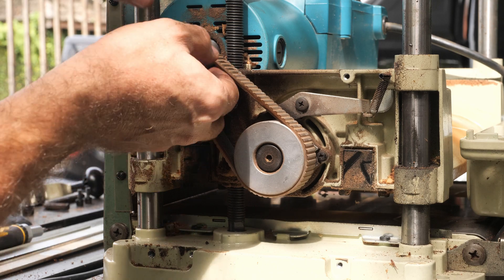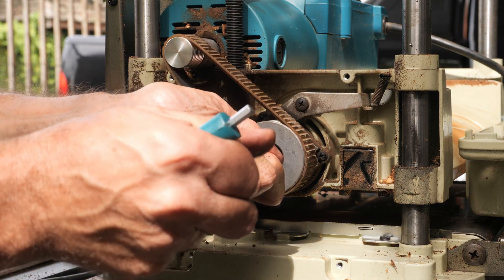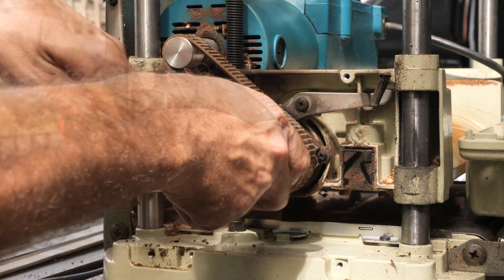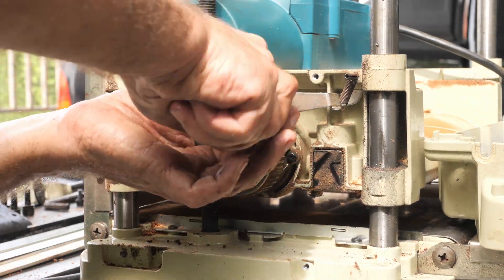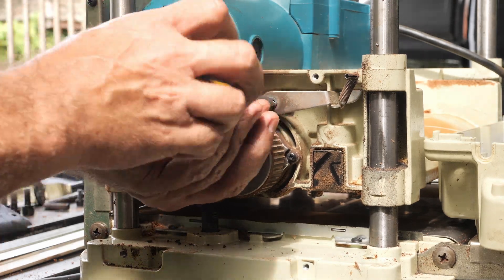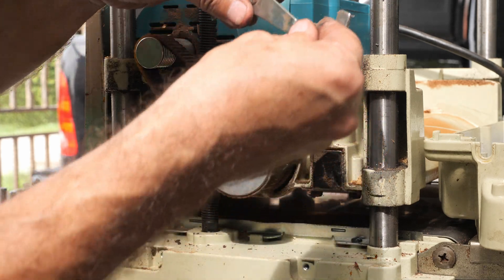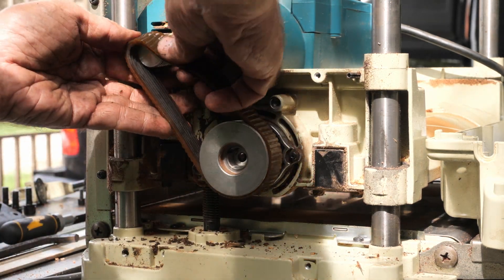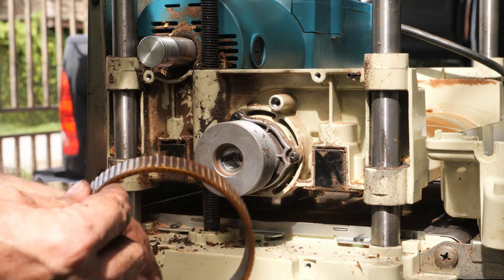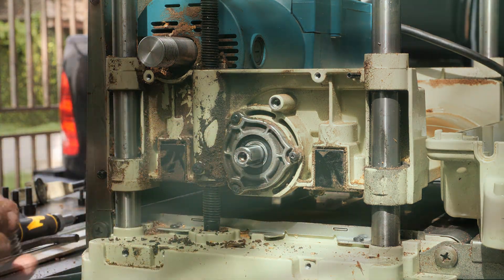Now I will remove the belt. Now I will loosen the pulley wheel. There is a spring — let me try to remove the belt. The belt is removed and it's in very good shape. Don't lose the key — which just dropped — this is the key.